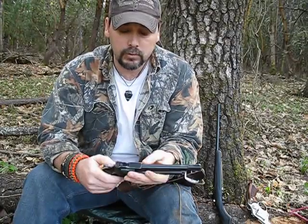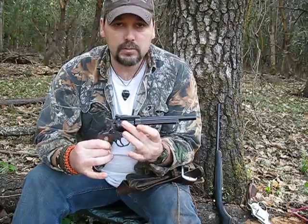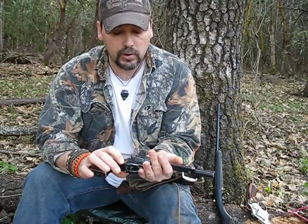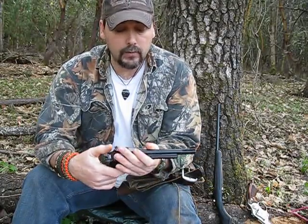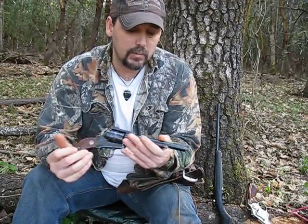22 long rifle. I do have the interchangeable cylinder for this for a 22 mag. But this is about as bulletproof as it gets. These things have been around forever.